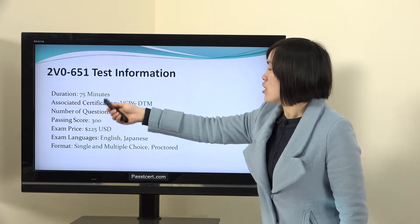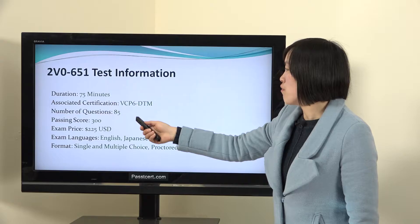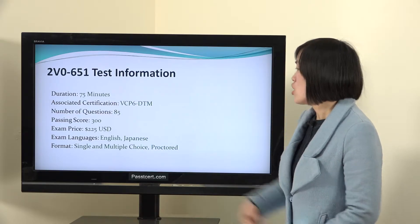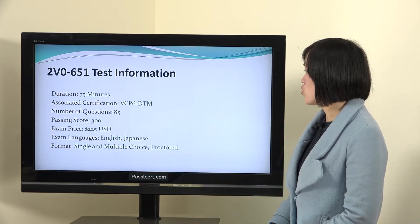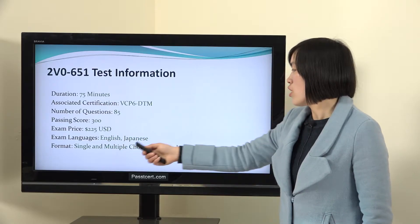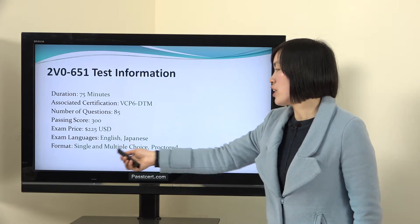The exam duration is 75 minutes. There are 85 questions in the real test. The passing score is 300. Exam price is 225 US dollars. The exam languages are English and Japanese. You can also check the exam format here.